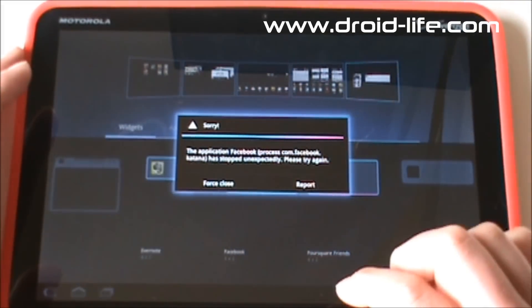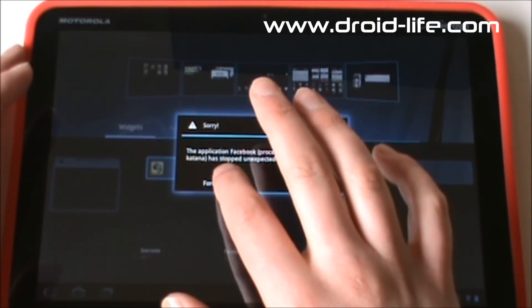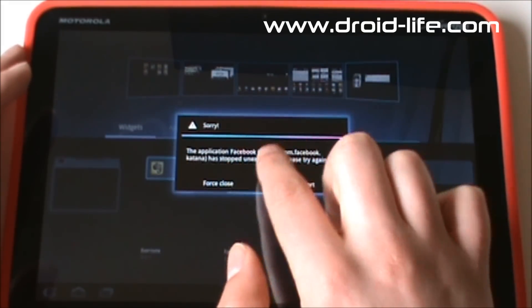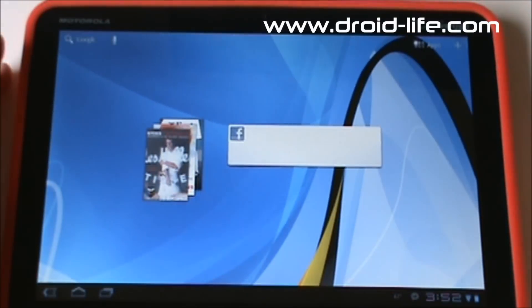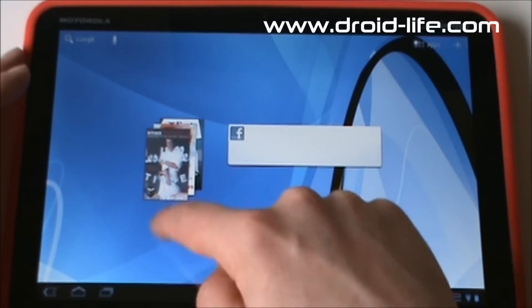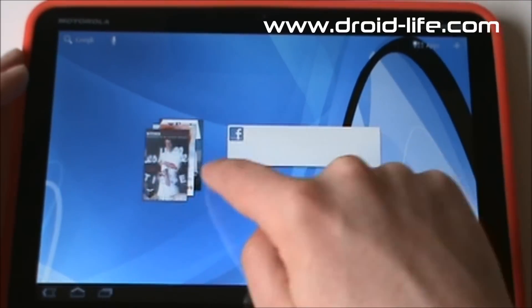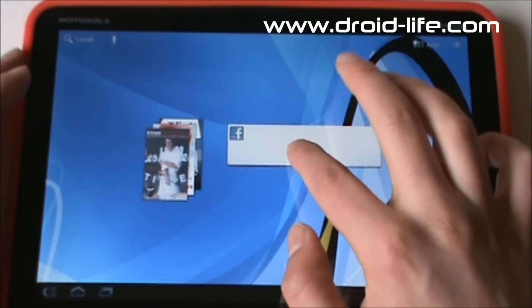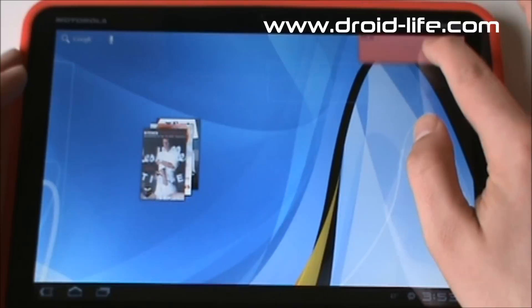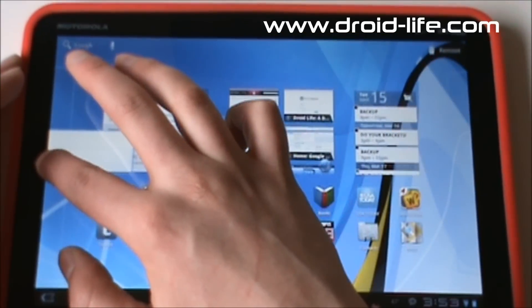Let's say we also want to put Facebook on there — grab that, hover, and let it go. Oh, look at that — Facebook crashed. Facebook doesn't play all that well with Honeycomb; they need to update that. That's not a Honeycomb error, that's a Facebook problem. Anyway, we can tap on the screen and see our Books widget right there with the books I've purchased. Then of course there's the Facebook widget, and we can move these or drag them to the trash.